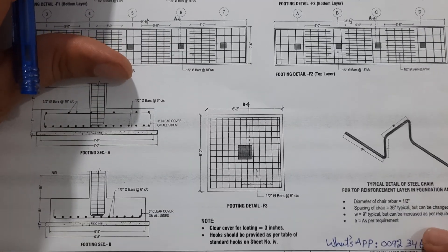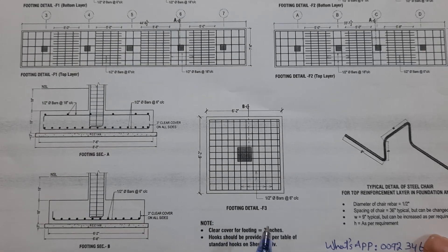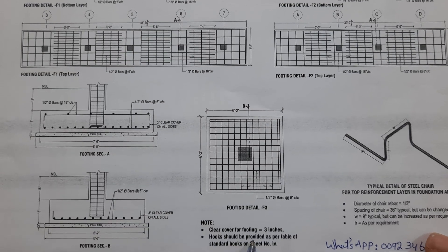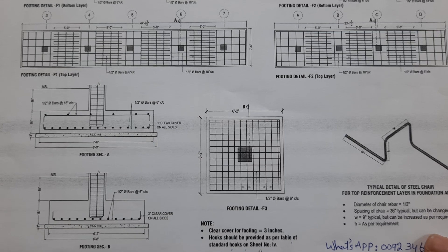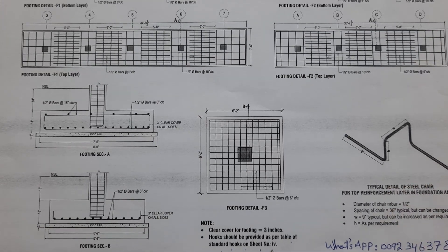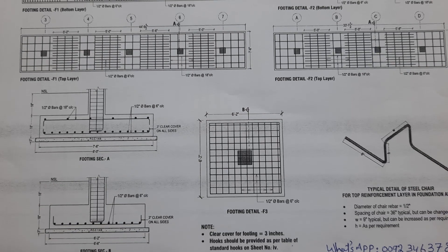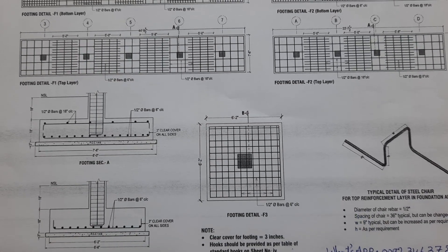Here we have some notes. Clear cover for footing is three inches for all sides. Next, hooks should be provided as per the table and standard hooks on sheet number four. The hooks length should not be less than three inches.